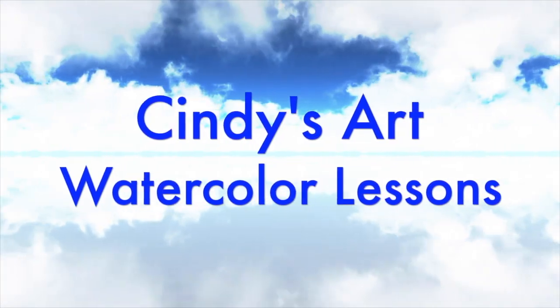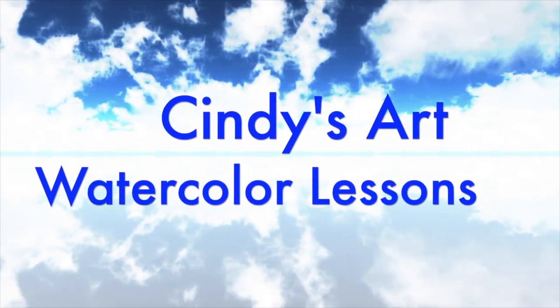Hi all, Cindy's Art. Thanks for joining me today. Let's get started with our project.